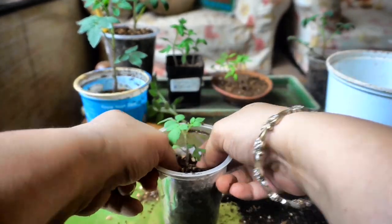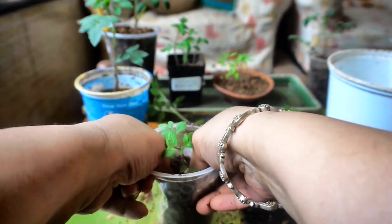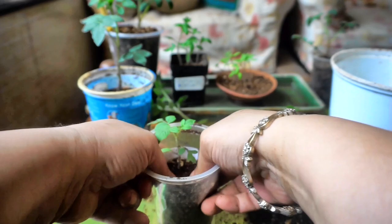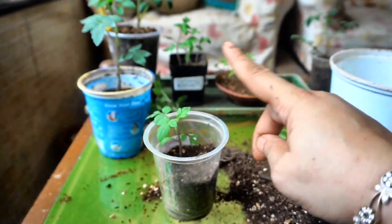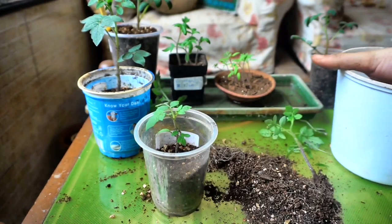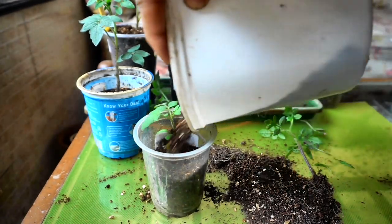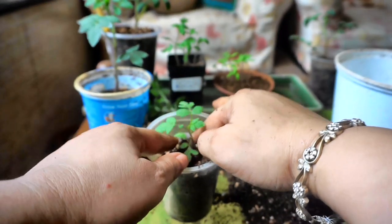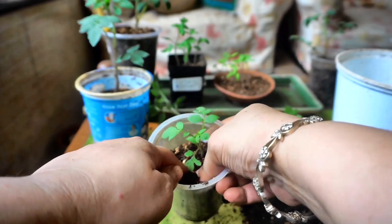If you are growing heirlooms please remember to label at each step — when you sow your seeds and especially when you are separating them out from their cups and giving them individual cups. The labeling is most important because you feel you will remember but you will never be able to remember, especially if you are growing different varieties.